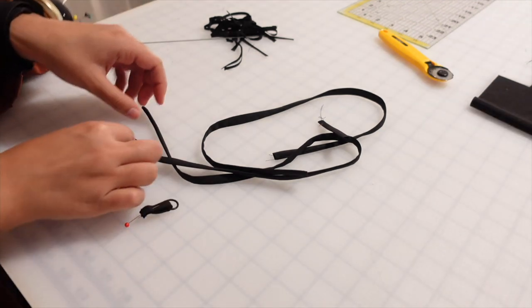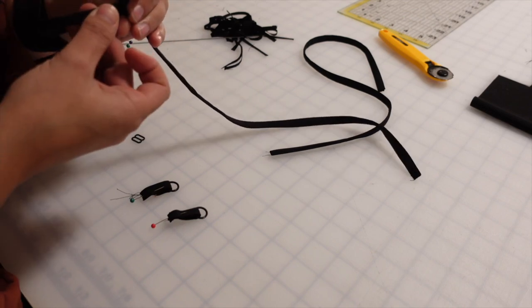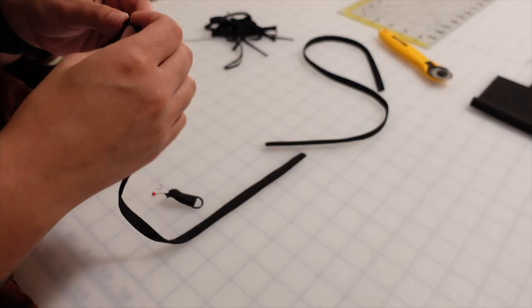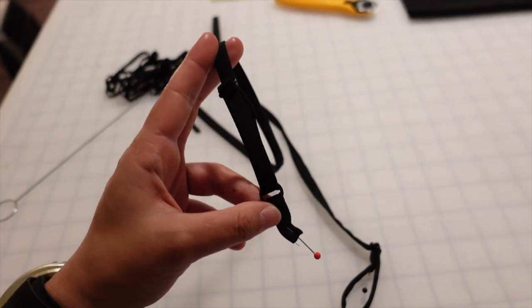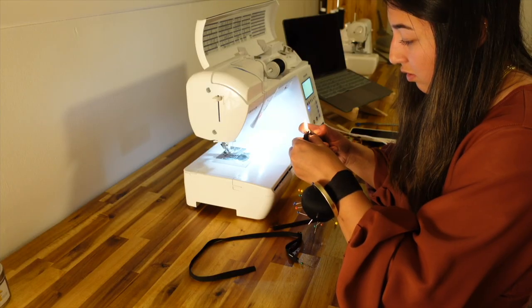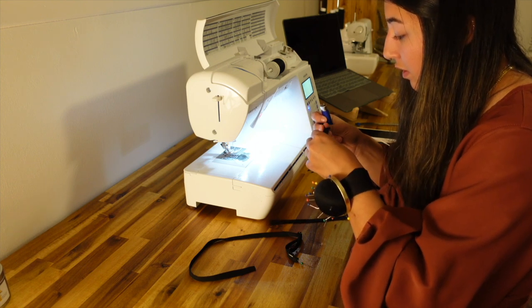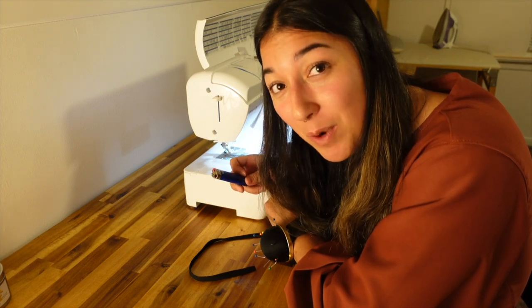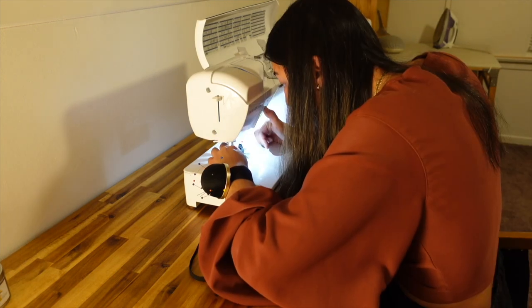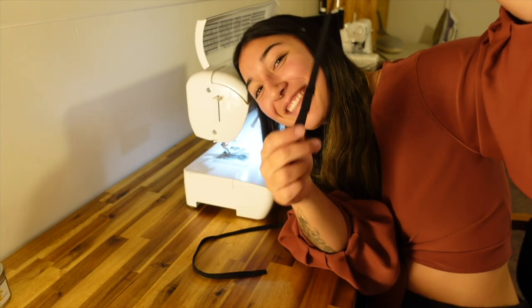Just a quick tip - a lighter is your best friend in the sewing room. I use it literally every single sewing project. They're so cute!